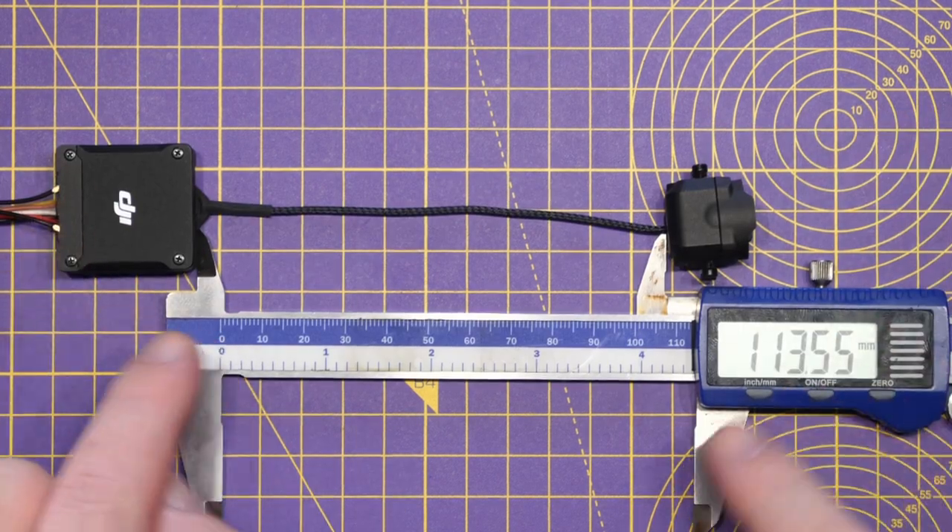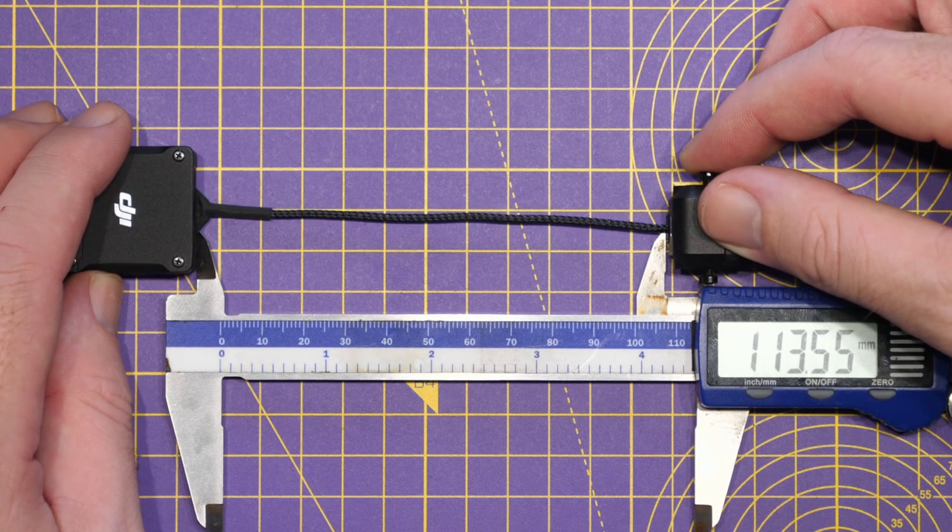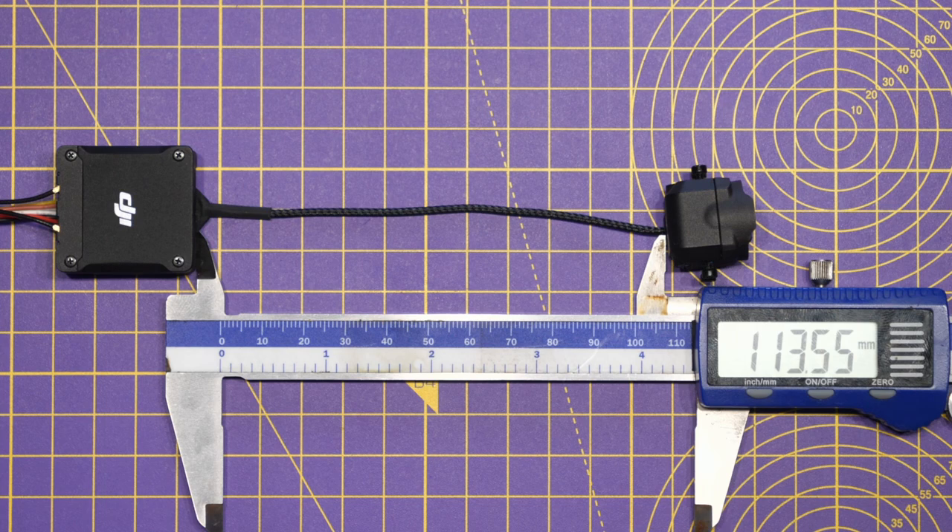Stock, the cable that comes with the O3 air unit to the camera, when stretched out, is about 113mm as you can see on the vernier.